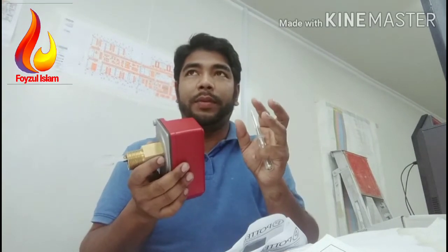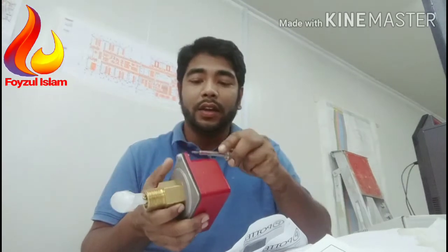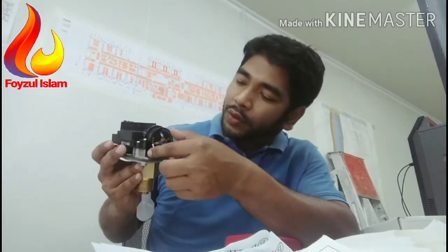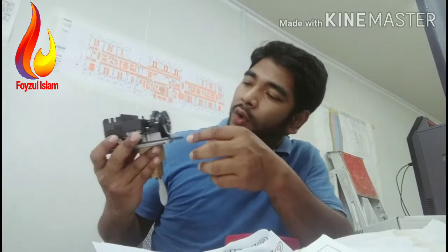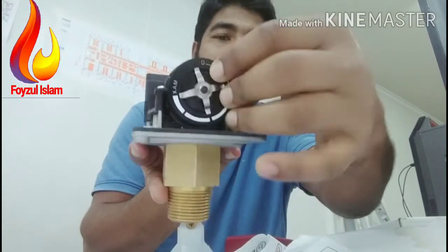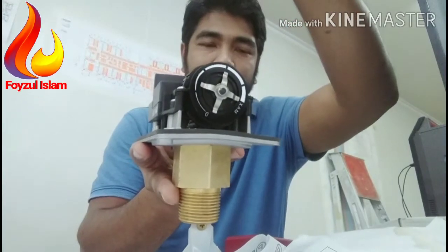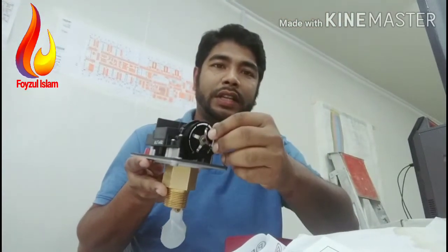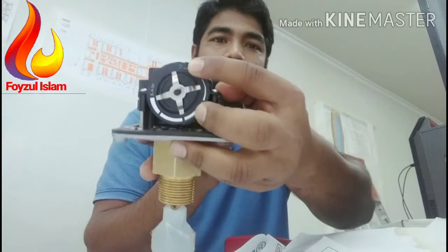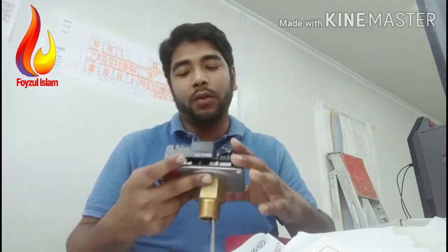Now I will show the time delay setting — how many minutes or seconds to set. Basically we use zero seconds. Remove this cover first. Inside you will see the adjustment switch: there is a minute setting and a second setting. We use zero seconds — the zero option is at the top position. Do not rotate toward the maximum. Keep it at zero, meaning zero seconds time delay.